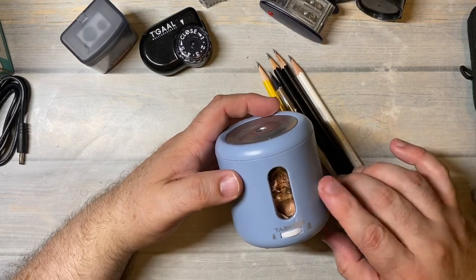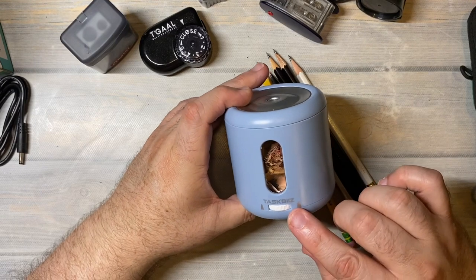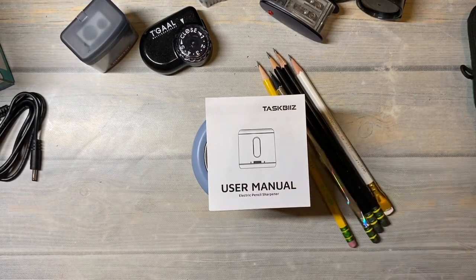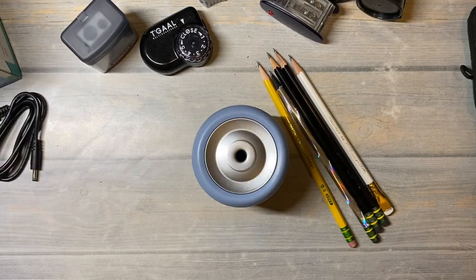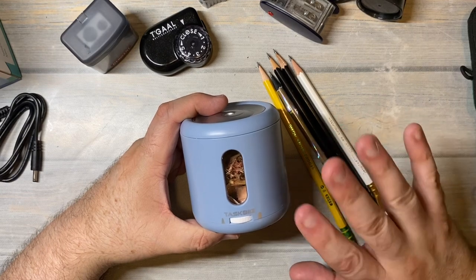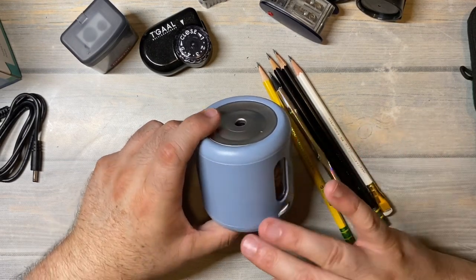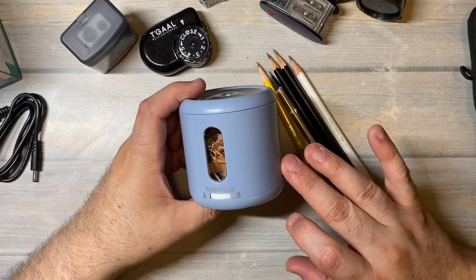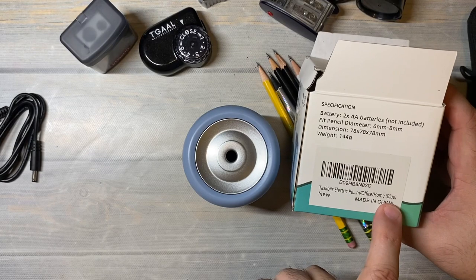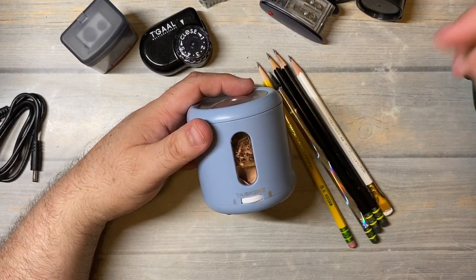This is definitely something I'm going to use. I want to thank them for sending me this - it's called the TaskBizz, T-A-S-K-B-I-Z-Z. I will have it linked down below; it's something you can get from Amazon. It does come in a few other colors - I saw a black one, a white one, and kind of a computer gray khaki sort of color. This one is a pretty blue-gray - almost like periwinkle. The box just says 'blue.'